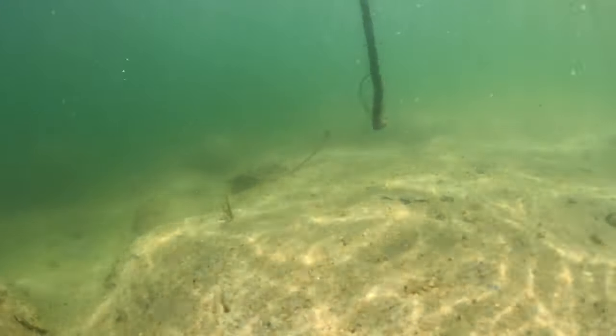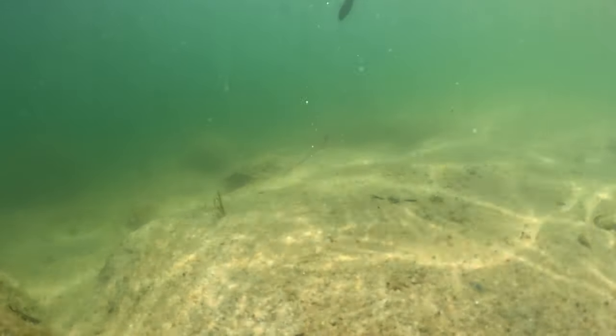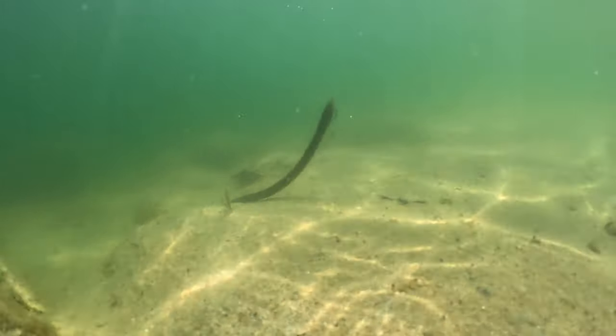Why is this important? Because growing up with those spotted bass, so many times this bait would be up on the bottom and they'd come up and barely grab the tail — and you would miss those fish. You'd think to yourself, 'Man, that was a little bass.' Not all the time though — this thing will absolutely catch them.